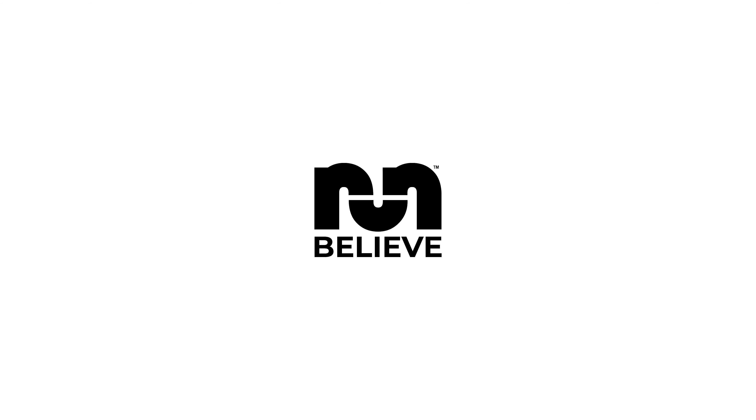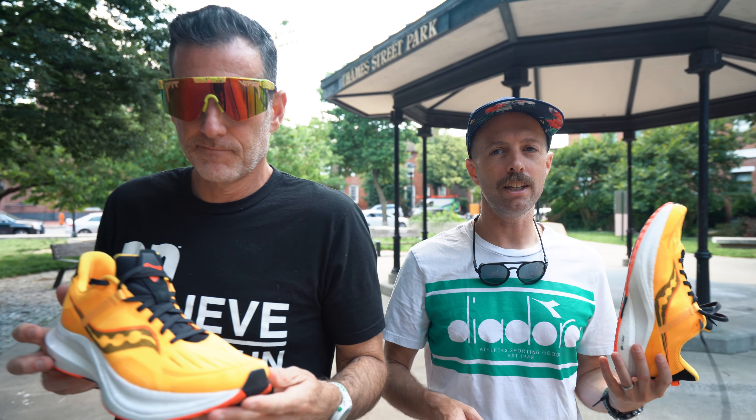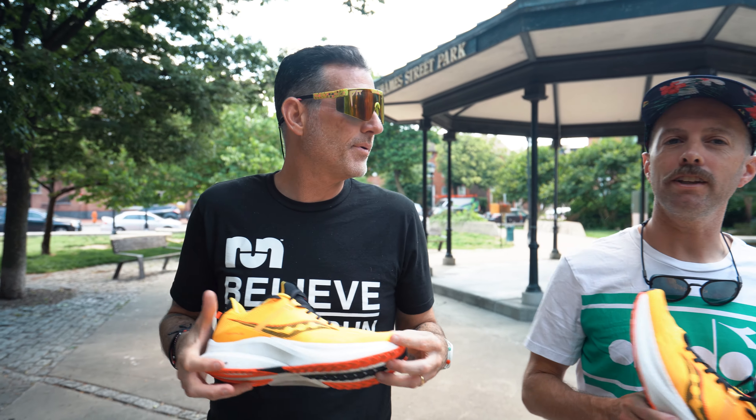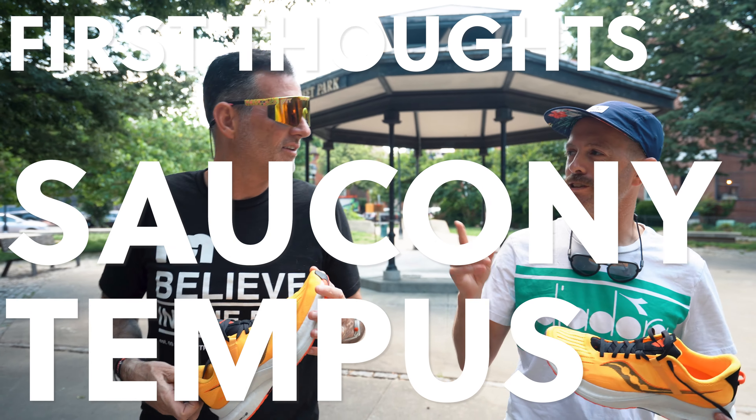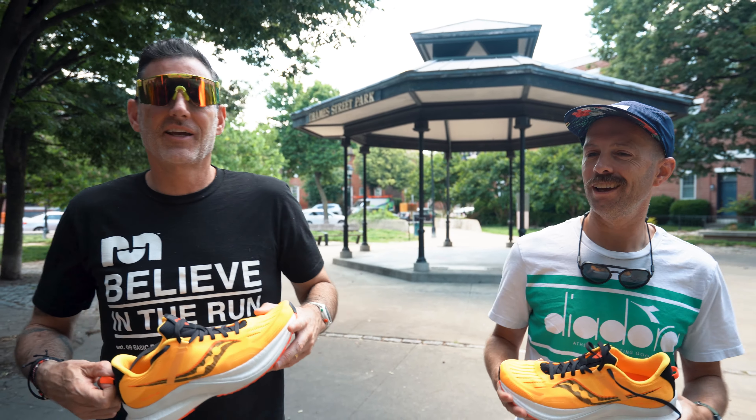Hi, this is Thomas with Believe in the Run. This is Robby with Believe in the Run. Robby, what do we got here today? Oh, this is the Saucony Tempus — not like the Tempus Shakespeare, but Tempus. Tempus? Yeah. Okay, I'm down with it.